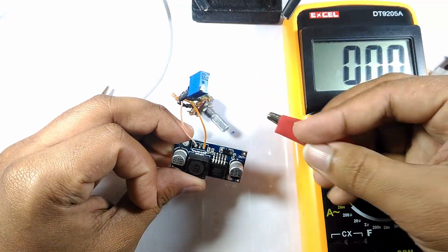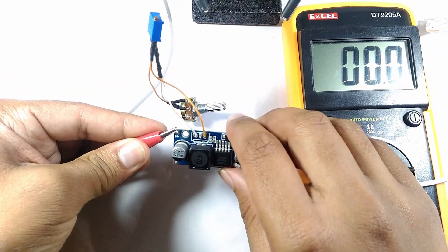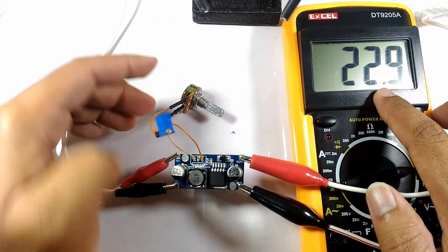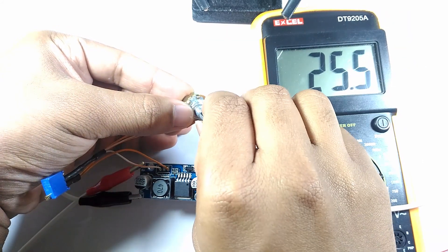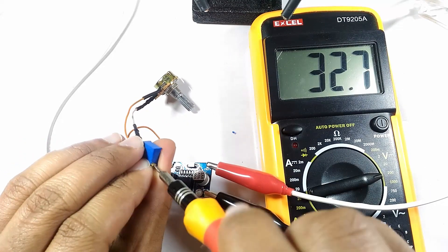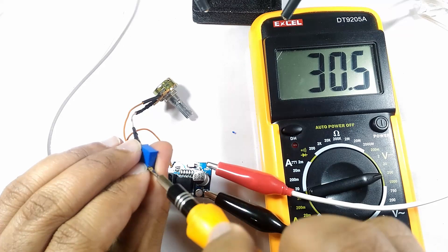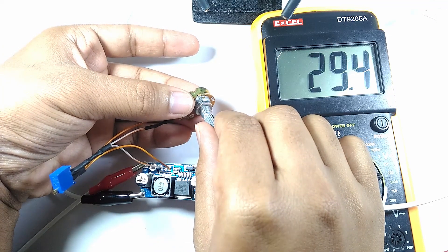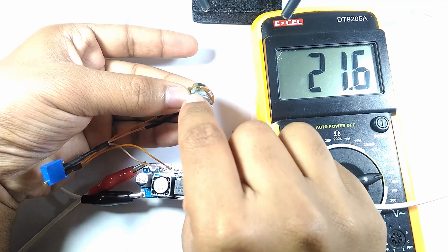I thereafter connected 12 volts to the input of the boost converter and connected my voltmeter to the output. I then turned the dimmer potentiometer to the max, then turned the trimmer potentiometer counterclockwise to get a reading of 30 volts on the voltmeter, since the forward voltage of the LED I am using is 30 volts. Now by turning the dimmer potentiometer we can adjust the output voltage from the boost converter.